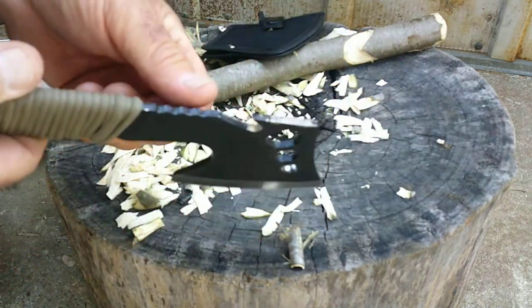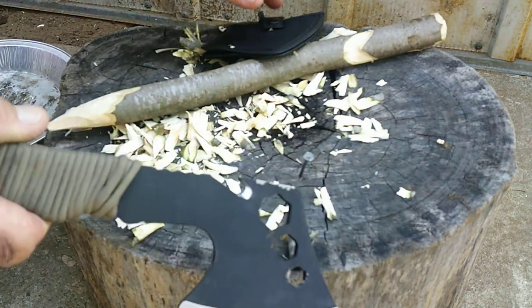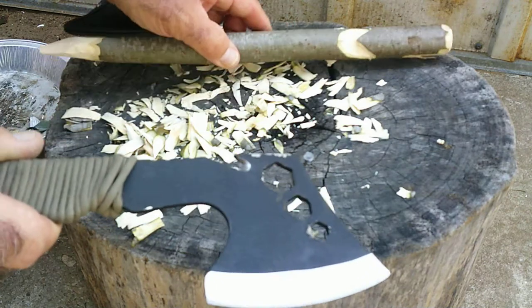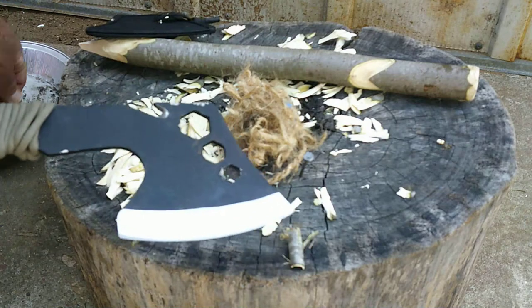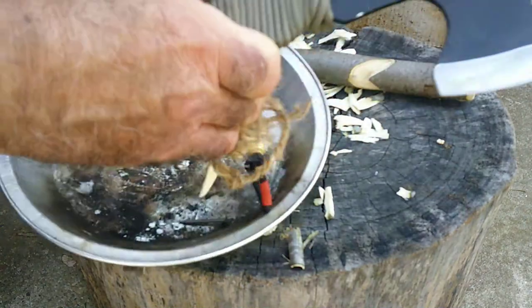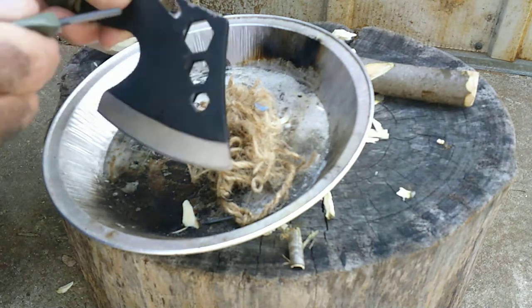We've also got this hook back here. It's supposed to be like a line-cutting hook. I don't find it very good for that — it's hard to sharpen.